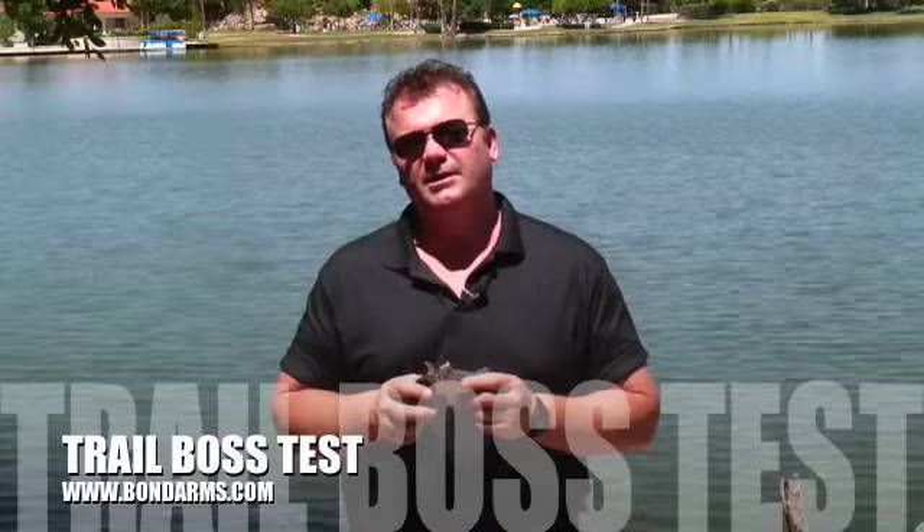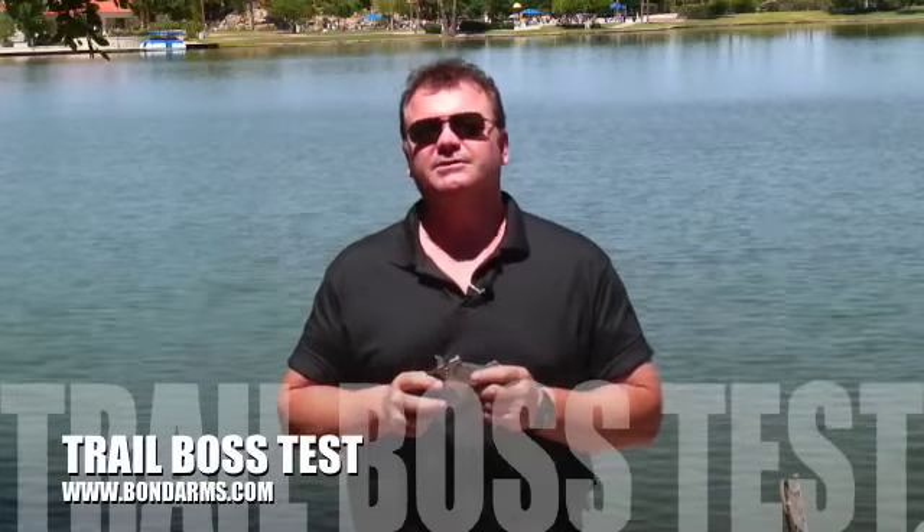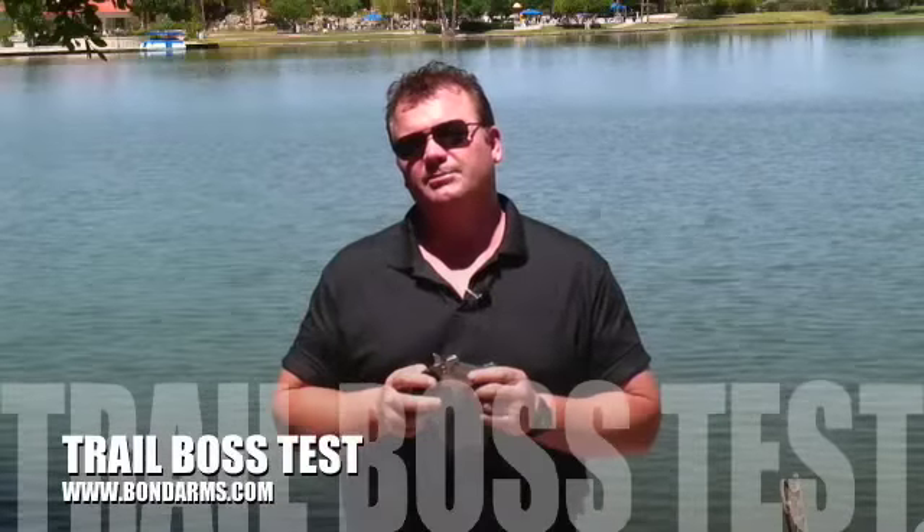The Bond Arms has been my constant companion. I can tell you from personal experience, it absolutely decimates snakes. It's also a good selection as a backup gun and would be good in extreme close quarter combat. I highly recommend it.